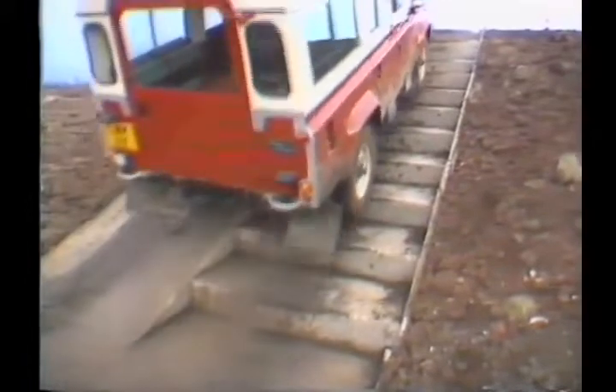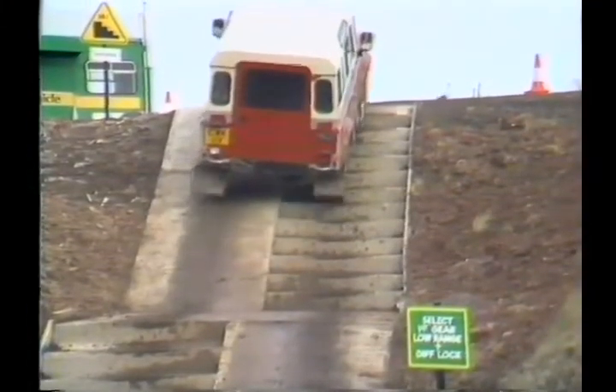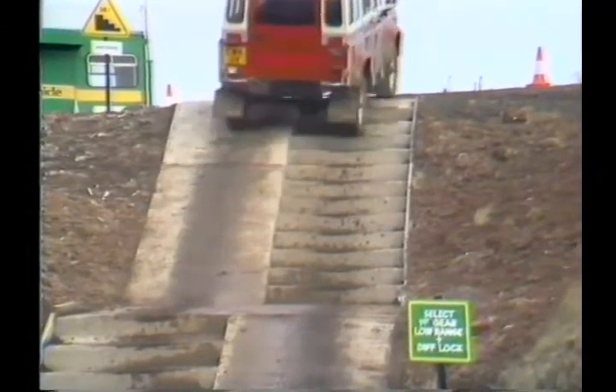The staircase has staggered stairs on one side and smooth on the other on the first flight, and vice versa on the second flight. It's important to stay in first gear and low range here with a steady throttle — you'll see the suspension working. At the top you change into second gear.